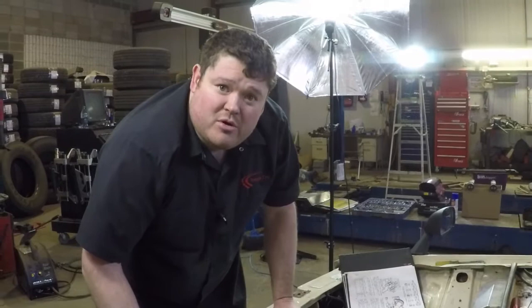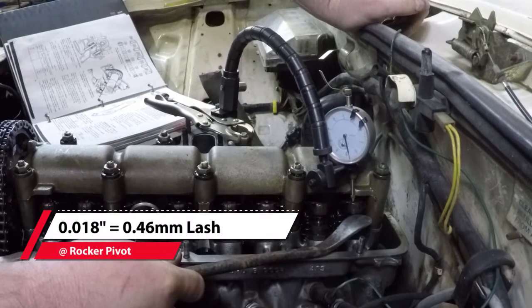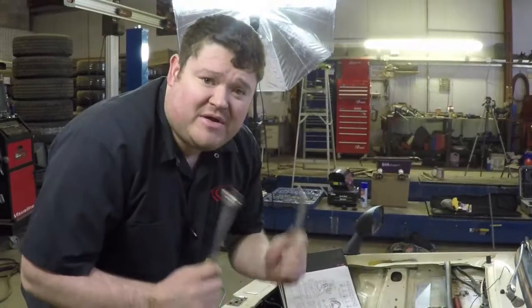We have our dial indicator all set up and we're ready to start checking our lash. I have my special tool for doing it — if you look in here you can see the dial indicator set up, set to zero on the top of the rocker. Now I take my little rocking tool, put it underneath, and just lift up — that takes all the play out of it. If you lift it up, you can see it's about 18 thou out. We want about 14 to 15 thou due to the ratio of the rocker and some number crunching.